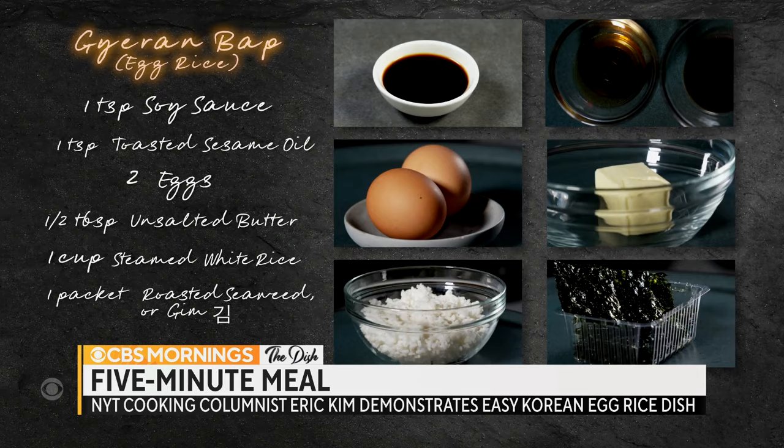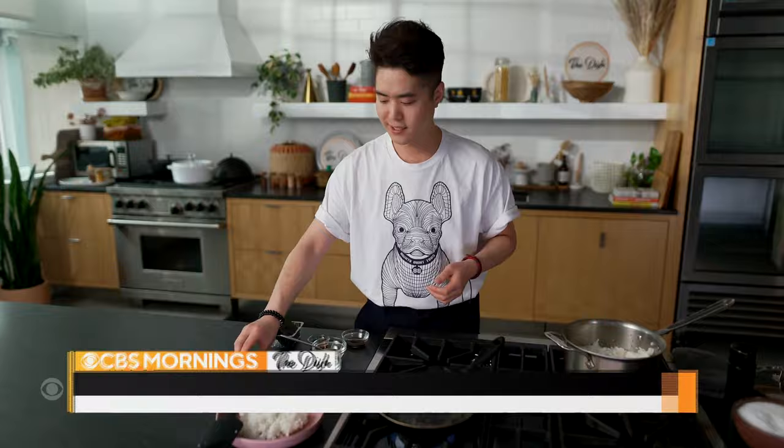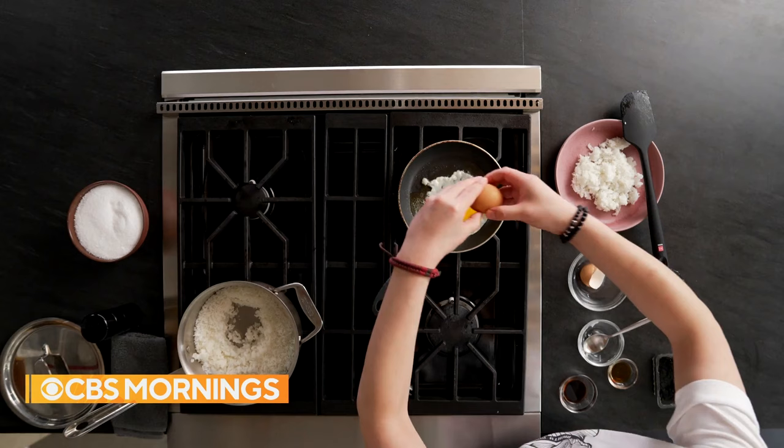The pan's getting hot. I'm going to add the butter. I like to use it as the cooking fat because as the eggs cook, this small amount of butter will brown a little bit. It's the browning of those milk solids that gives you an extra oomph of deliciousness. And then just two eggs go in — it's okay if one of them cracks. You're going to mix this all up anyway.